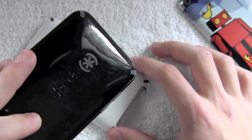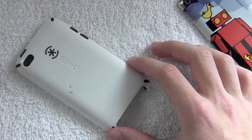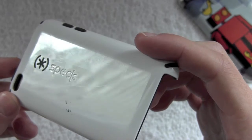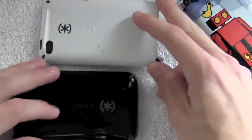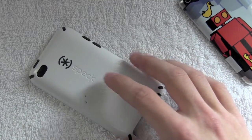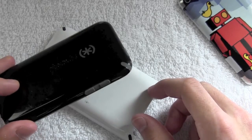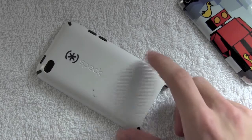Look at how scuffed up this black one is — that's horrible. On the white one you can't see scratches as easily, but when the light hits it there they are. Comparing these two, the black one is scratched up a lot more. The white one reflects light so you can't really see the scratches, while the black one absorbs it and the scratches are a lot more visible.